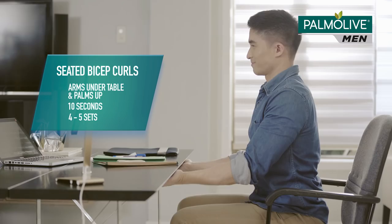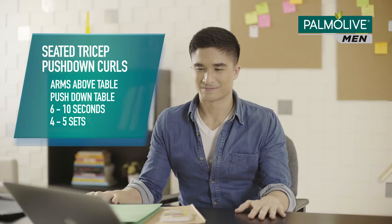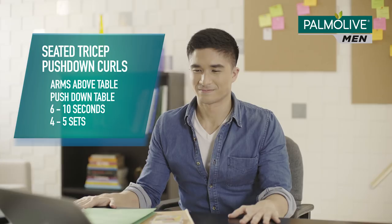Next, while still seated, work your arms. Do bicep curls with your arms under the table. Lift, hold, and repeat. Now do tricep pushdowns — your hands should be above the table this time. Push, hold, and repeat.